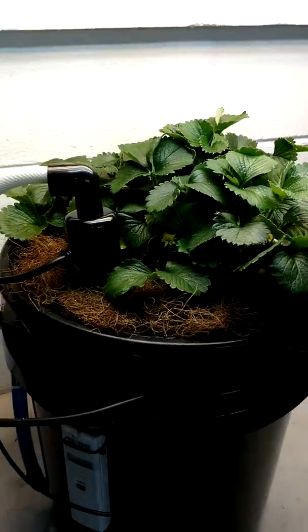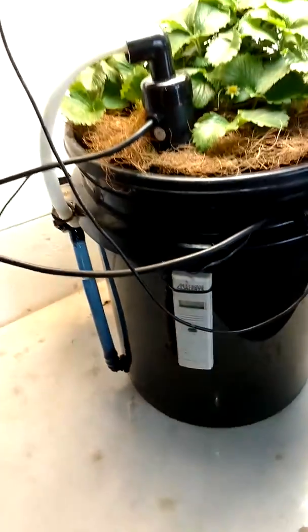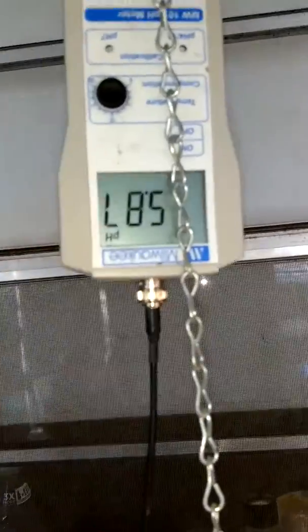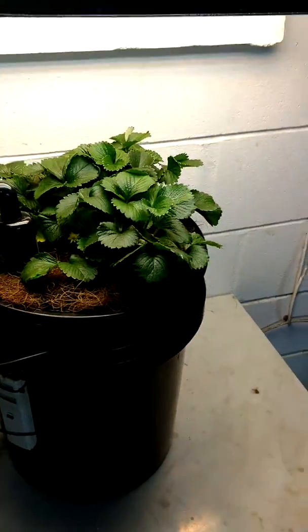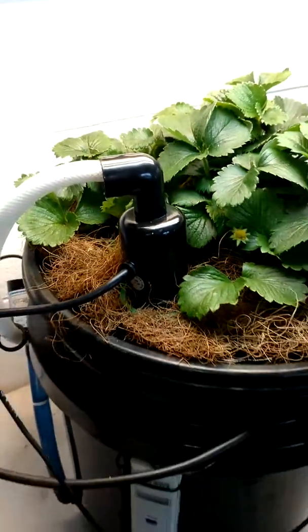I monitor the air quality, water temperature, and humidity with this LaCrosse WiFi sensor, and my pH with the Milwaukee Smart 101. Currently at 5.87 pH level. I inserted this UV light through a two-inch net pot and it's just filtering in there.